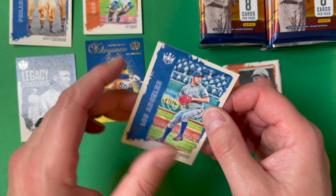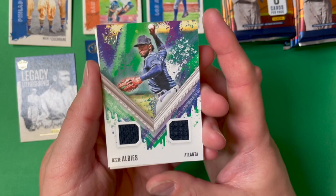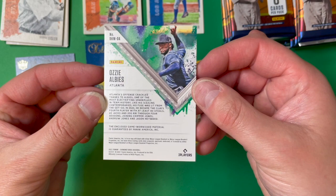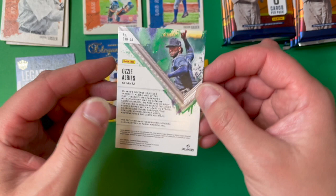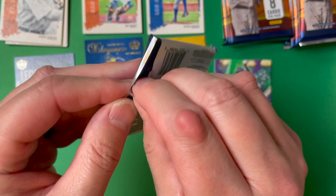Let's see what our hit is — it's an Ozzy Albies memorabilia card. Dual memorabilia DK Materials, not numbered, but a nice-looking card. Ozzy Albies — I'm really hoping Atlanta has a great year. He's shown some flashes of brilliance and had some great plays, and other times not so great moments. Hopefully he can pick it up and turn it around. That means we still have an autograph to come, since Panini typically includes one memorabilia and one autograph per box.